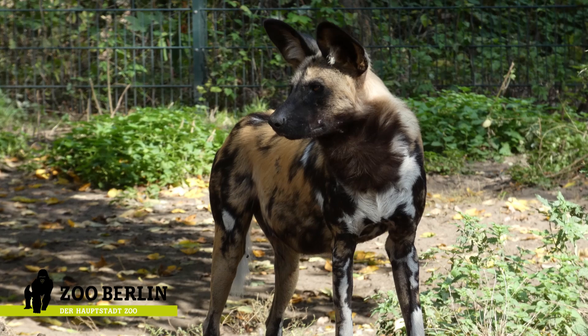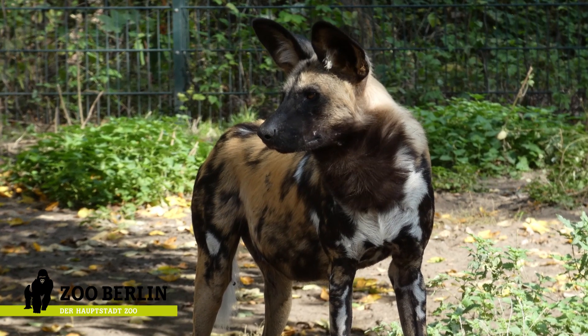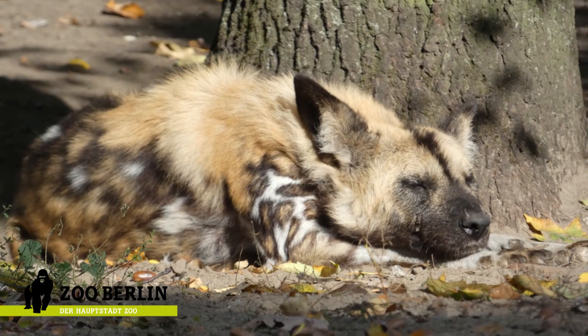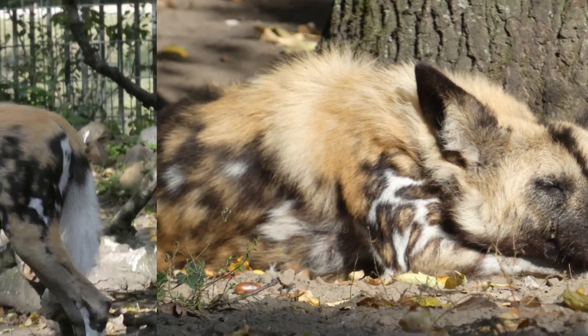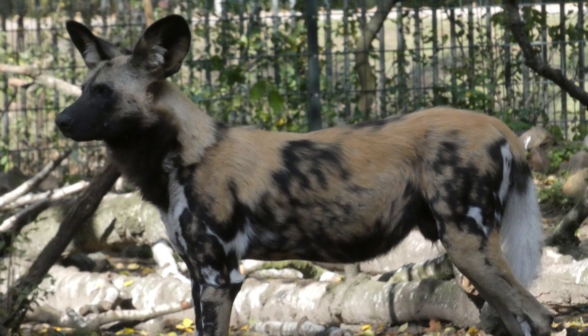I was inspired by my latest trip to Zoo Berlin. I finally got some decent photos of the African wild dogs — normally they elude me. They're very often sleeping, especially after their lunch. This side view photo became my main reference for the anatomy diagram.